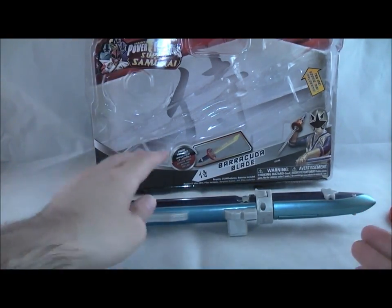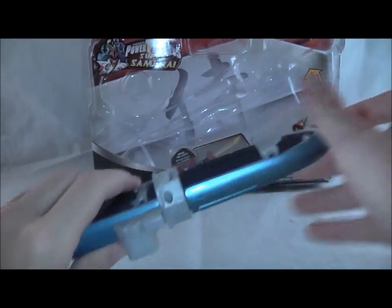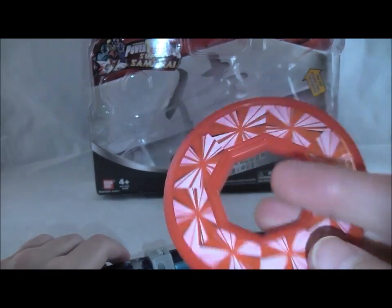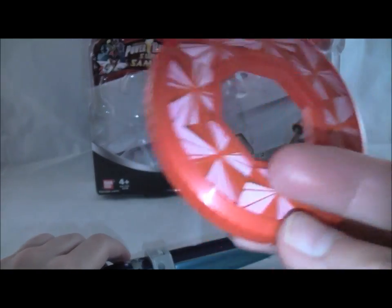What you get with it is the Barracuda Blade — the sheath and the sword, which you have to press the button to get out — and a hidden disc. The hidden disc is nothing special, it's just red. I don't remember what they call it in Samurai actually; it's a hidden disc in Shinkenger.